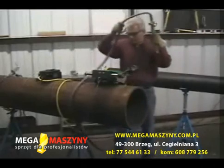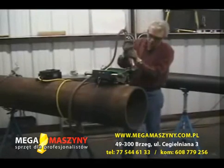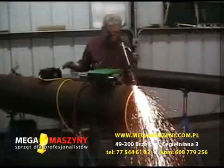Set the machine torch at the desired bevel angle and adjust the torch tip to material height. The setup is complete and the MagnaCut is ready for operation.